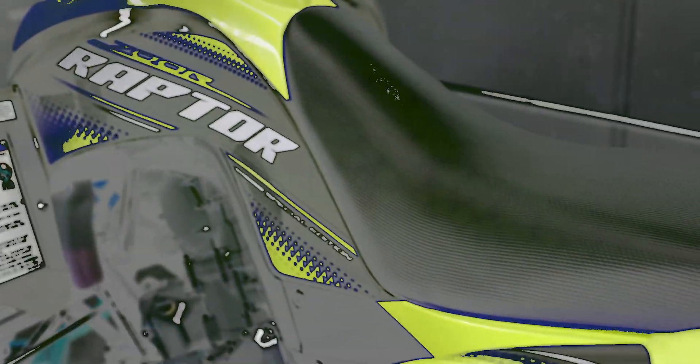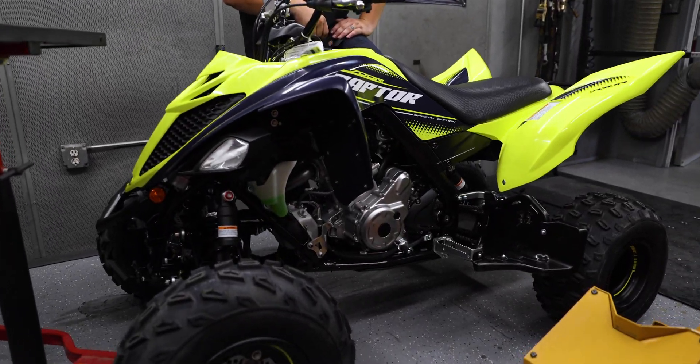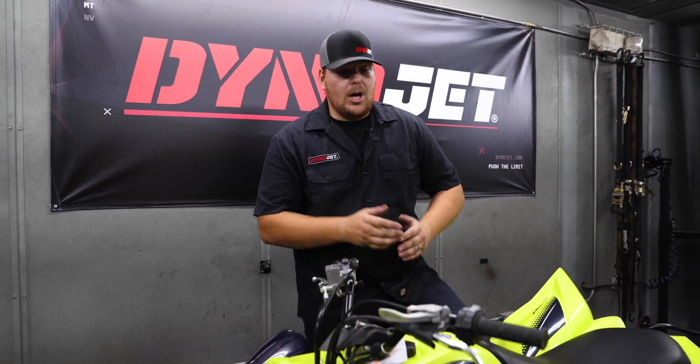It's fierce and it's agile — the Yamaha Raptor 700. I'm Trevor from Dynojet, and today I'm going to be showing you how to install a Power Commander 5 on this beast.